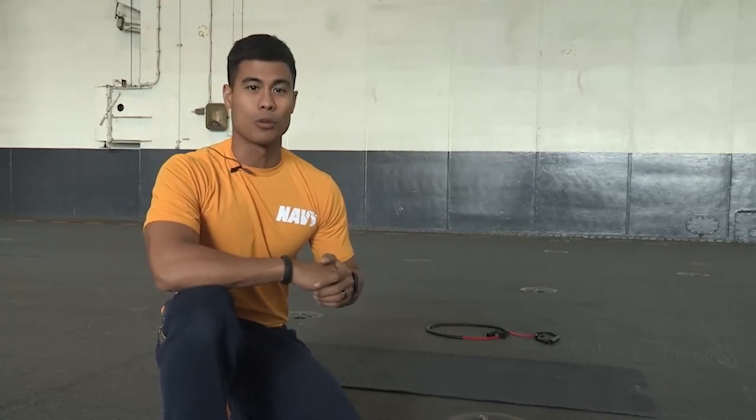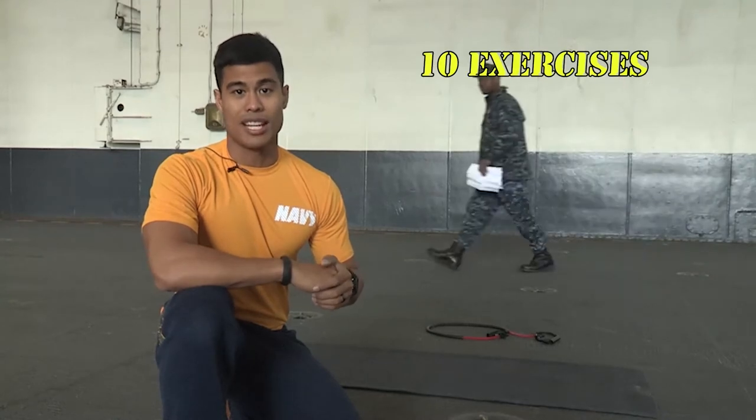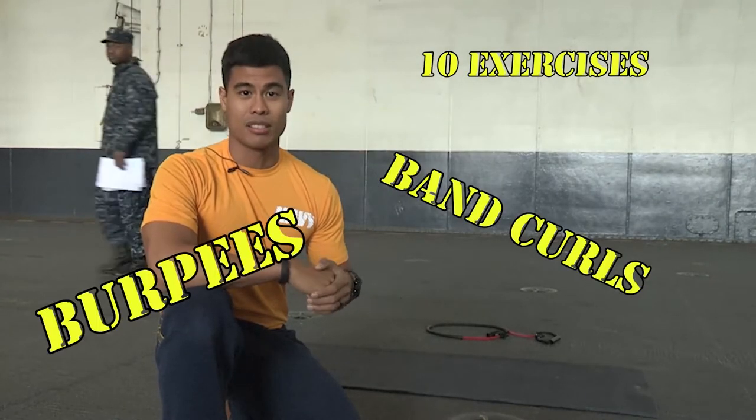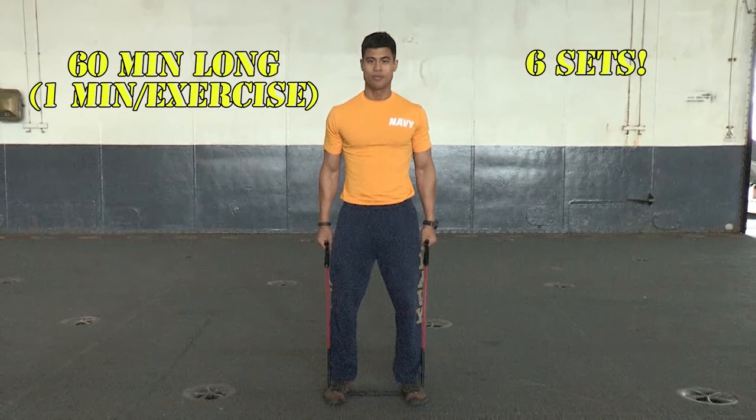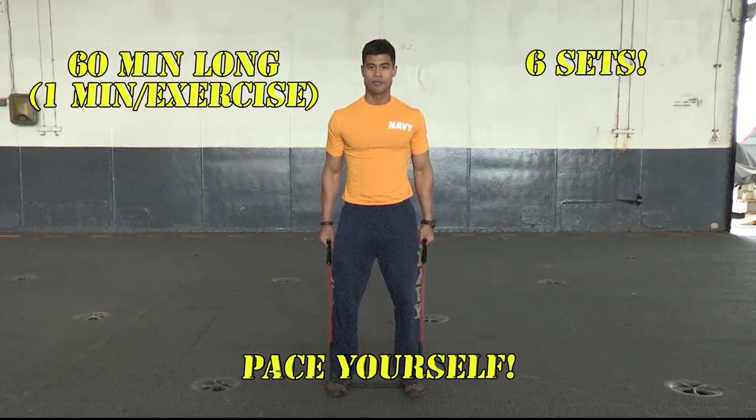Welcome to the hangar bay. I'm going to show you an exercise you can do when you have access to just a little bit more room aboard your ship. This exercise consists of 10 workouts like band curls, burpees, and jump overs. This workout is about 60 minutes long — one minute for each exercise and you're going to do six sets. So make sure you pace yourself and choose the right resistance band.